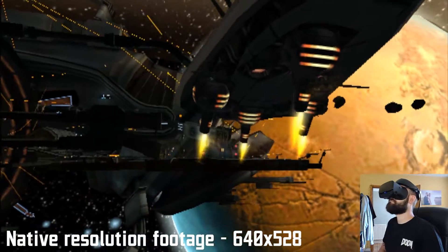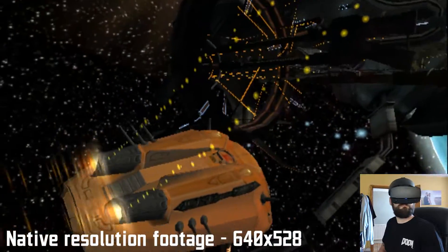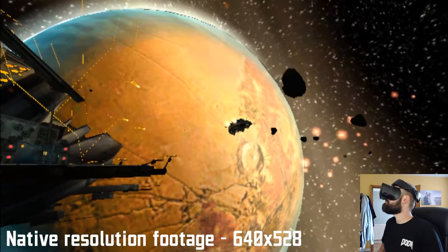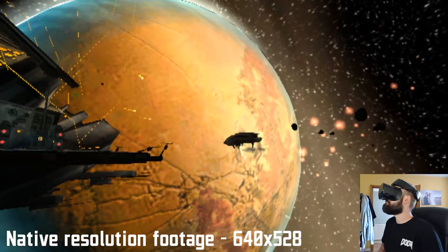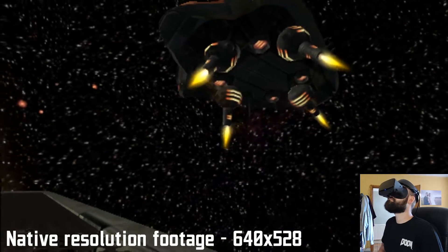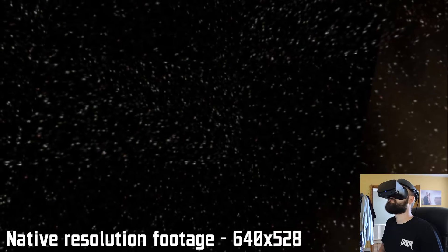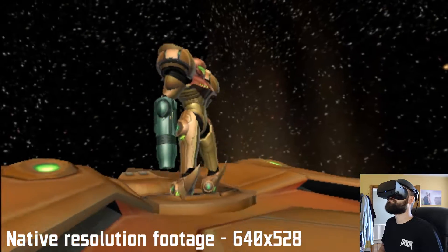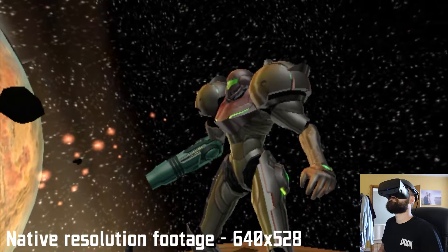This is Metroid Prime running in its native resolution of 640 by 528. That's the default when you first download Dolphin — the games will run in that resolution because that's what's set in the menu. You can go in and start to pump that up, which is what I've done, and I'll show you some gameplay very shortly of Metroid running in 1080p. You can push it all the way up to 5K, but the processing power required is quite high, so play around and see what works best for you.